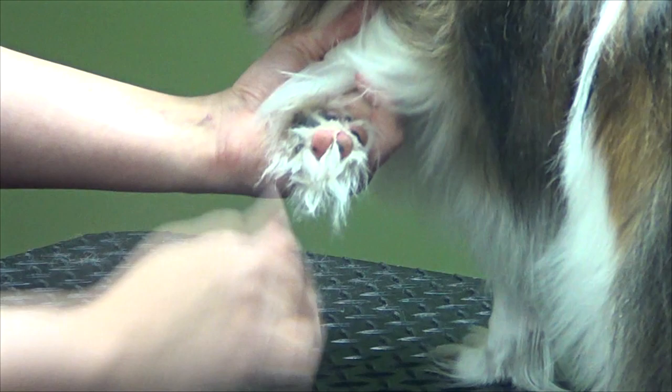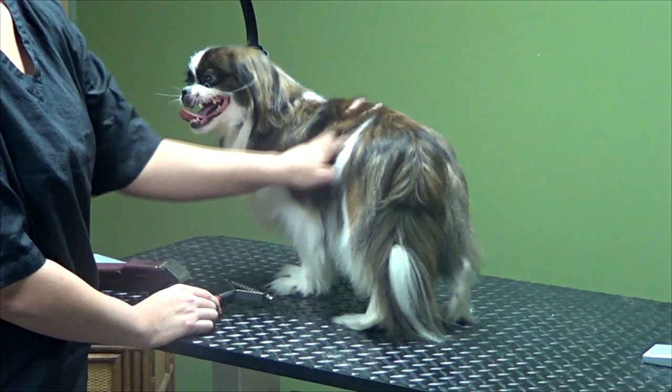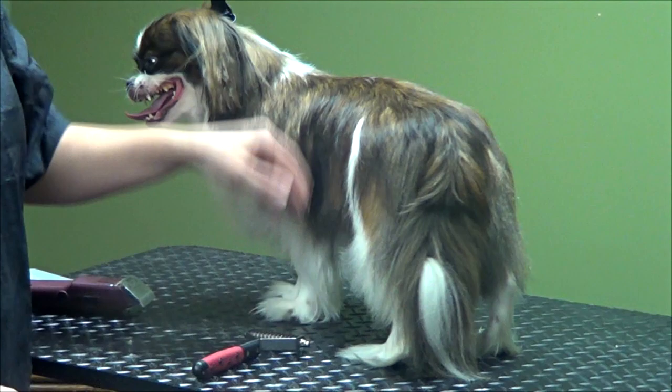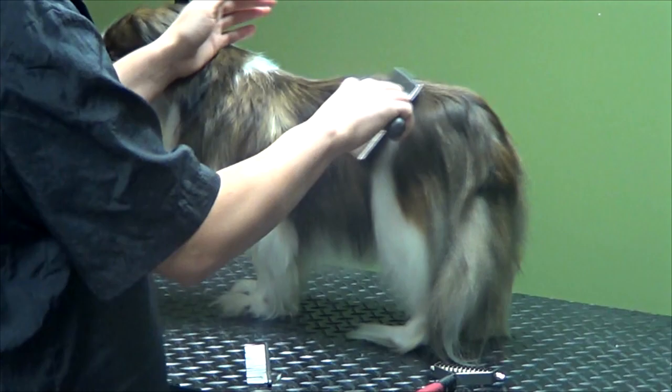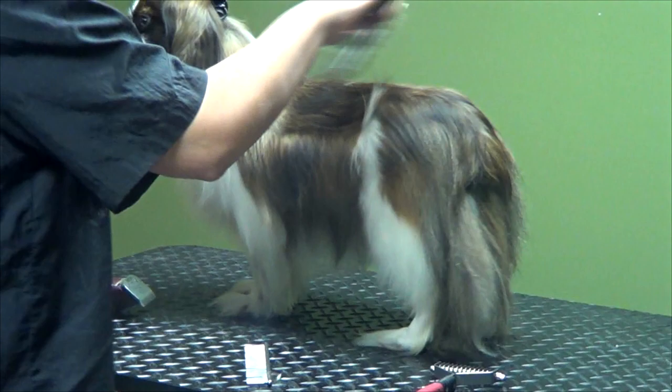I'm going to use my rake here and get some of this undercoat out, because she's really thick and losing some hair. This will help get rid of all that dead hair, make it lay a little smoother, and keep it from getting matted up. I've got a little rake, my brush, and my fine-toothed comb. I'm just going to brush through to make sure there are no mats in there.